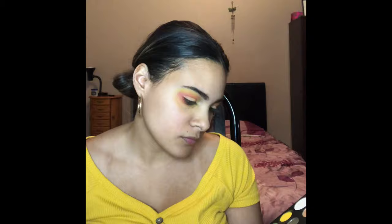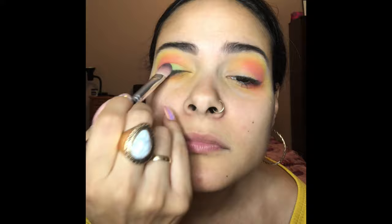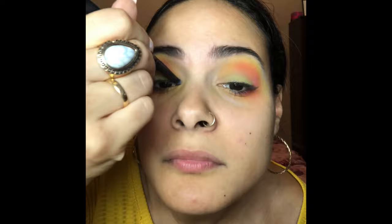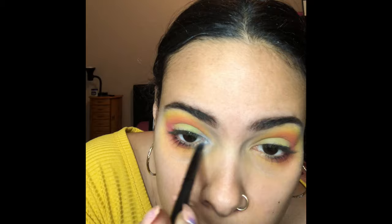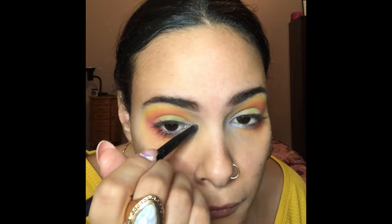I'm trying to figure out my next color — we're going to go with the green. Now I'm starting to look very festive, like an Easter banner. Then I'm going in with this light blue for my inner corners.